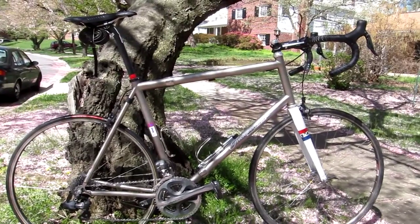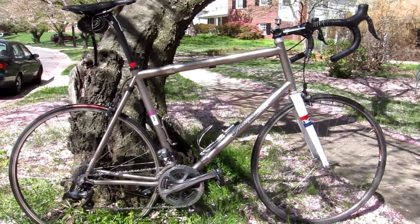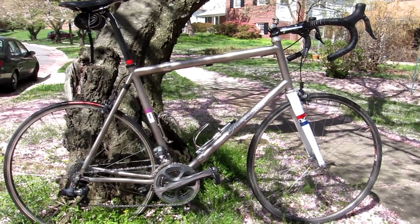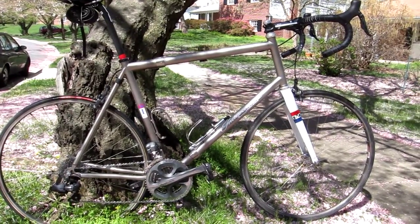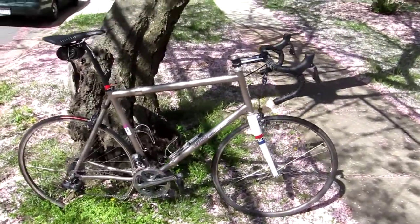Gary made this bike for the Southern France camp that's coming up, and because I'm a natural born freak and all my bikes are too big to fit into any sort of a reasonable size case, this takes a lot of the pressure off me — and it fits beautifully.